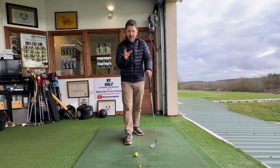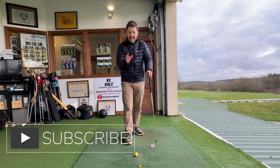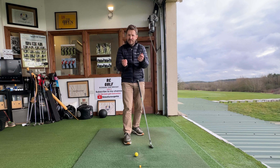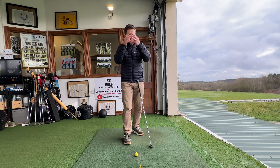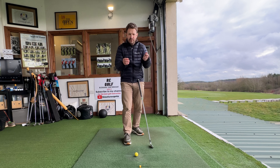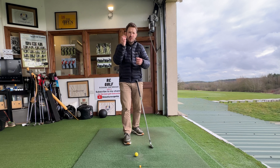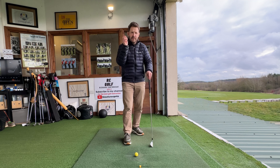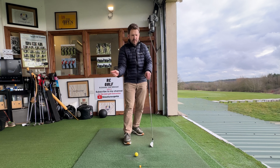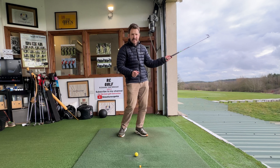If you struggle to release the golf club on the way through, it might be because of this — or because of the lack of understanding we might have when it comes to release. There are so many different definitions of release. Dan Grieve in his great book, Three Release, explains it really nicely. But here for me is the true definition of what a release should be, especially in the full swing — and why on earth it matters as well.